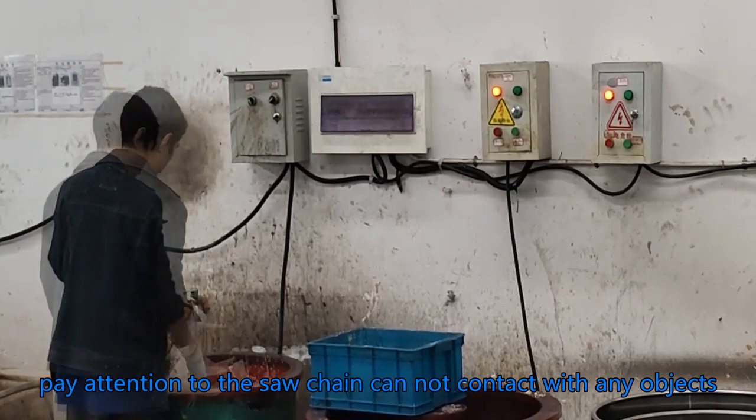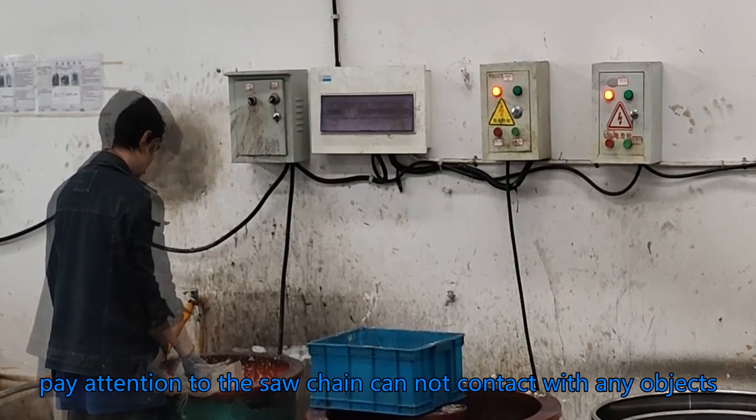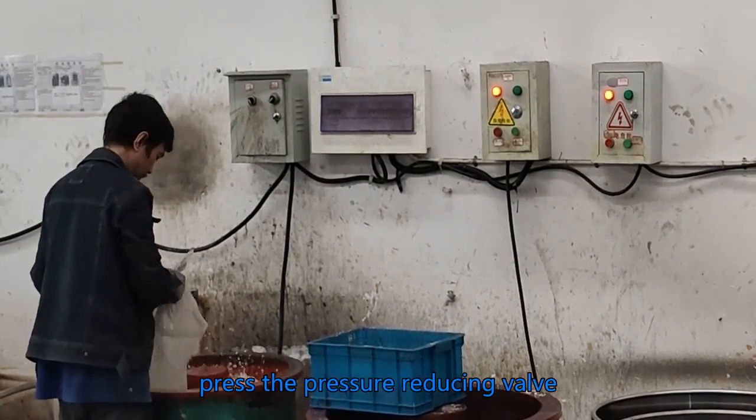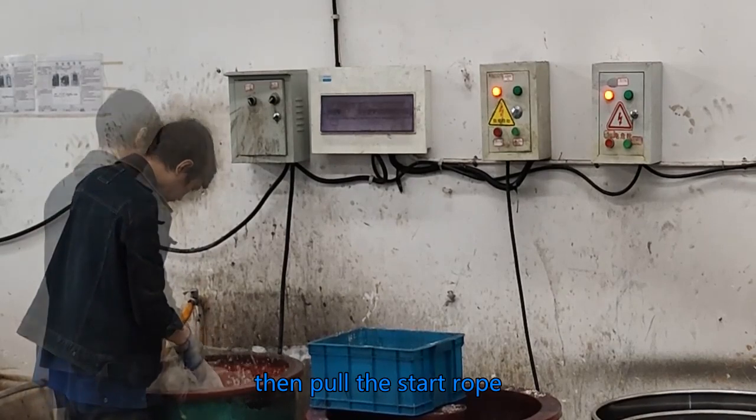Lock the trigger. Pay attention that the saw chain cannot contact with any objects. Press the pressure reducing valve, then pull the start rope.